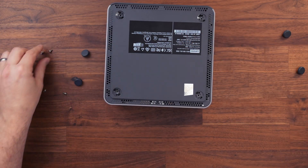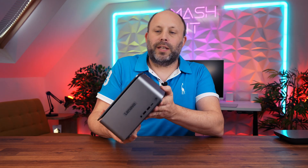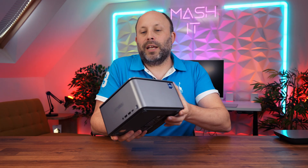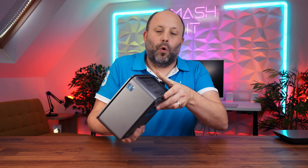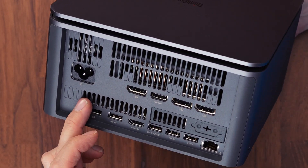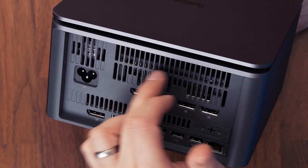With the unit back together, let's discuss performance. There's a small gap at the top for ventilation and ventilation at the bottom as well, but all the heat is actually pumped out of the rear — one fan exhausts CPU heat through one vent, and the full-size GPU's heat is exhausted through a separate area at the rear.